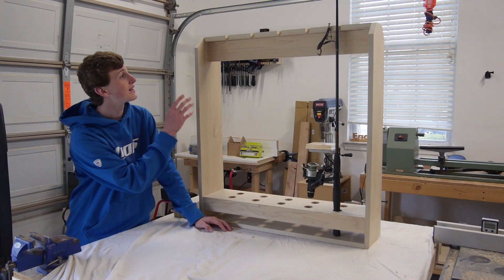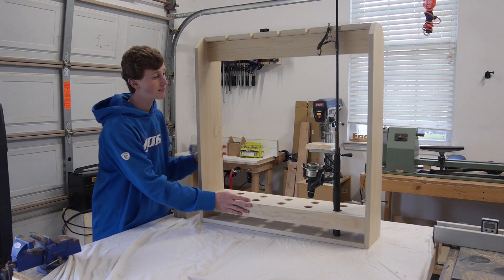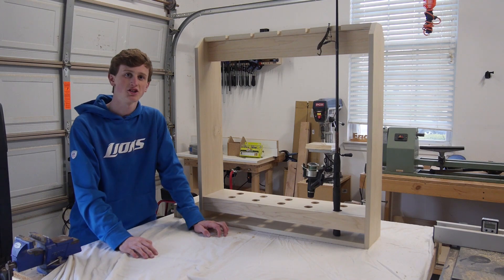How's it going guys? This week I'm making a fishing pole holder that holds up to ten poles at once. It's all made out of poplar and I have free plans in the description below if you want to make your own, so stay tuned and I'll show you how.